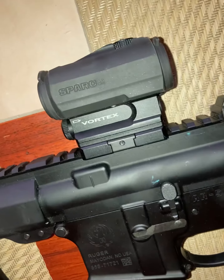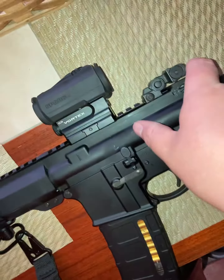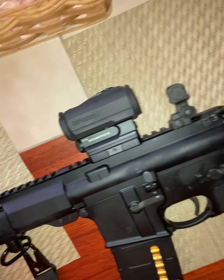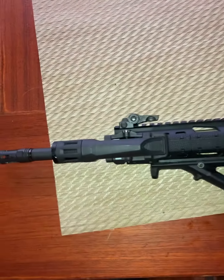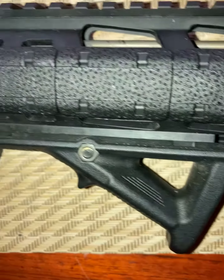I do have this Vortex AR-2 red dot now. I still have these iron sights — 6R flip-up iron sights. And I haven't done much else. I have these Magpul M-Lock rail covers.